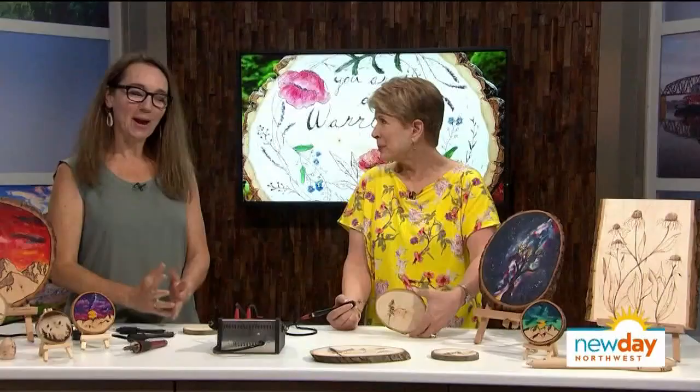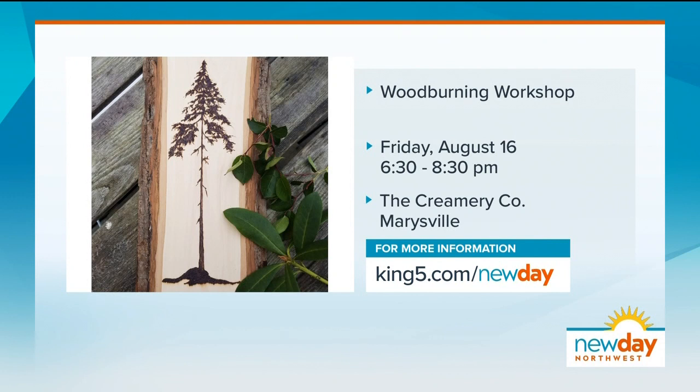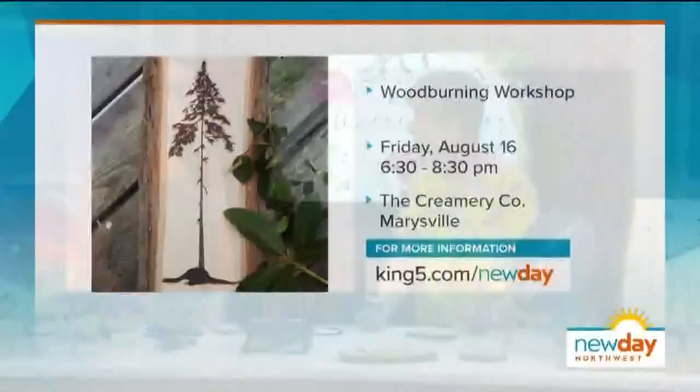I think I actually made a tree! She did — that wasn't so bad. You did a great job! Thank you so much, that was super fun. I'm going to smell like wood smoke all day — I kind of like it. Add a little vanilla and people will be following me around! Crystal's next wood burning class will be on August 16th at the Creamery Company in Marysville. We've put ticket information on our website as well as info for her other upcoming events.